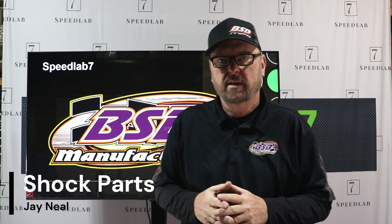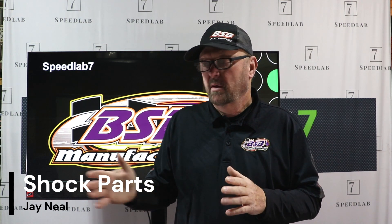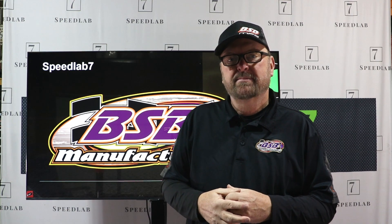Hey, on today's video we're going to cover parts of the shock — the different names and the parts that are in the shock absorber. We're not going to do a deep dive; we're just going to cover a few of the highlights and the names of the shocks and their parts, so you understand what we're talking about whether it's a repair or you need to call your shock guy and say, 'I have a bad seal head.' So you know what that is. Shock parts.